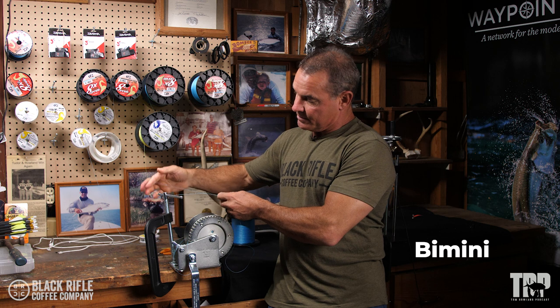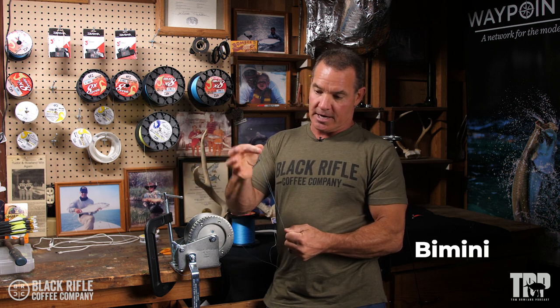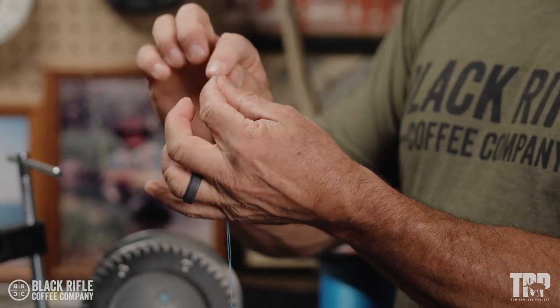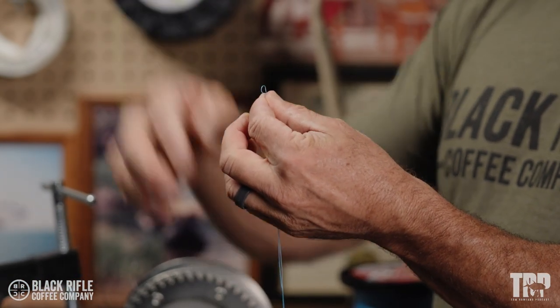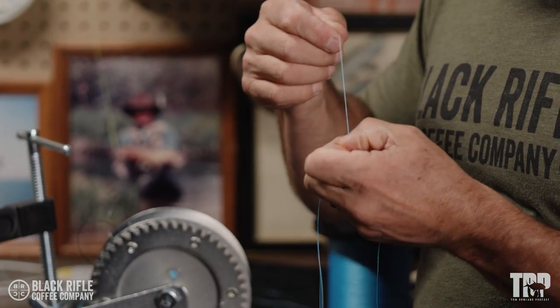And this is going to be our doubled line. So you've doubled the line on the braid, and then we're going to tie the Yucatan Knot here. So it'll be from braid to your leader. I'll go ahead and trim this one.